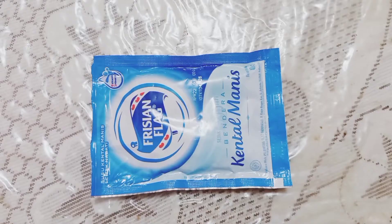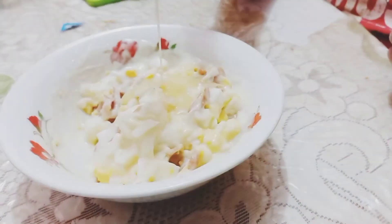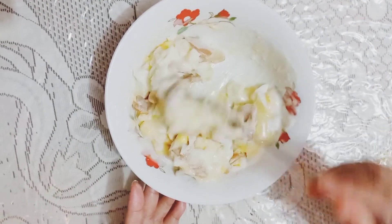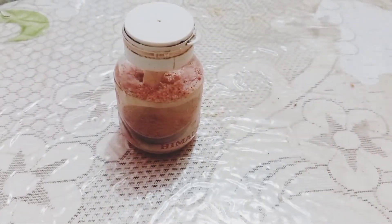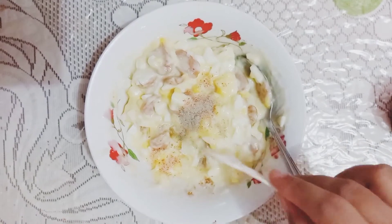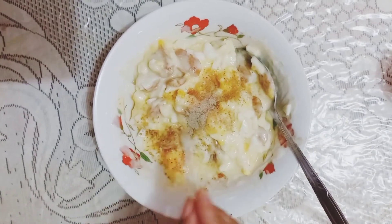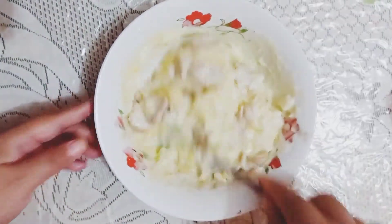Tambahkan 2 sendok makan susu kental manis, tambahkan setengah sendok teh garam, setengah sendok teh lada, dan setengah sendok teh kaldu bubuk. Lalu kita aduk hingga semuanya tercampur merata.